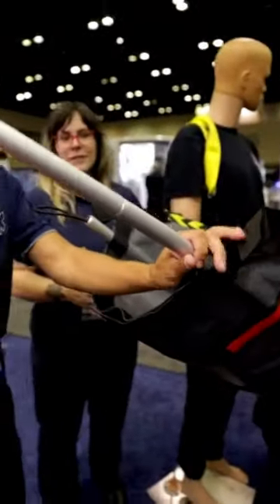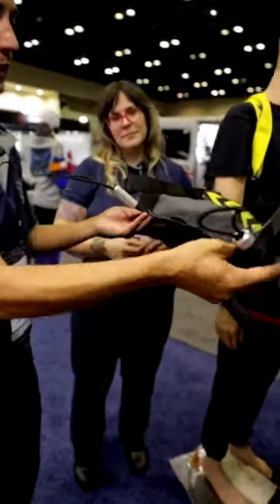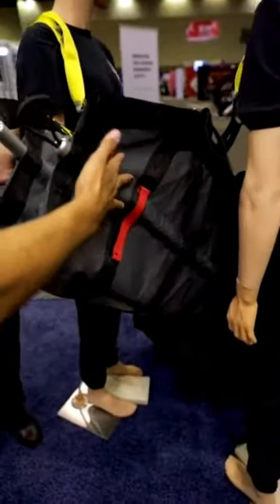There are also poles that come with it — two poles. They slide into these little pockets, and the point of them is to keep the device rigid so it doesn't squish your patient when you pick them up. It gives some rigidity to the device.